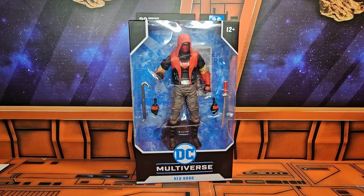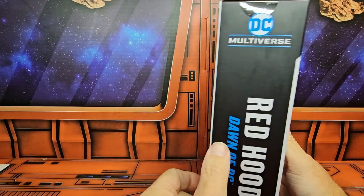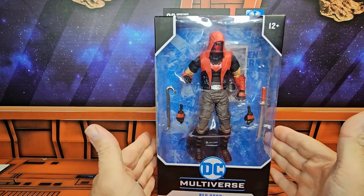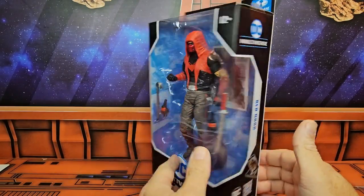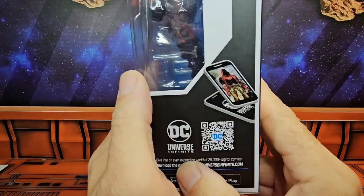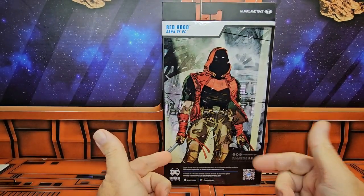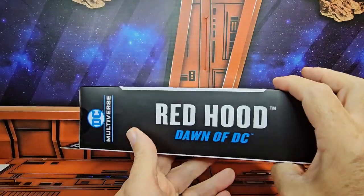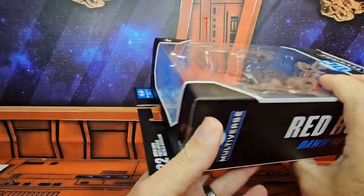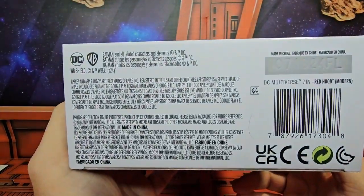Hey fellow collectors, today we'll be talking about DC Multiverse — this is the Dawn of DC Red Hood. Very cool looking Red Hood. On the side we have Red Hood and a code. On the back we have some nice artwork of Red Hood holding two swords. On the side here we have Dawn of DC, on the top we have McFarlane, 22 points of articulation, and on the bottom lots of words and the UPC code.